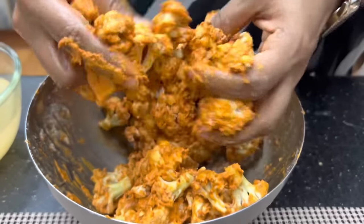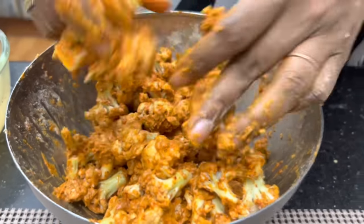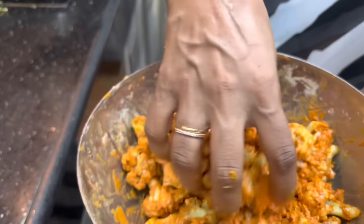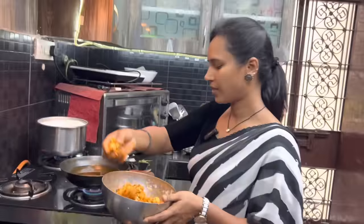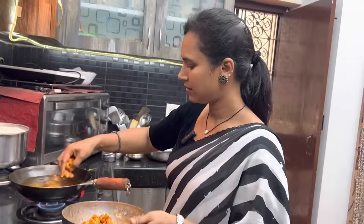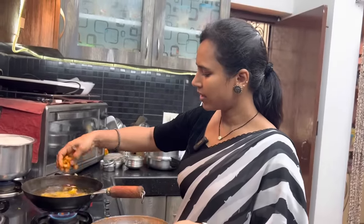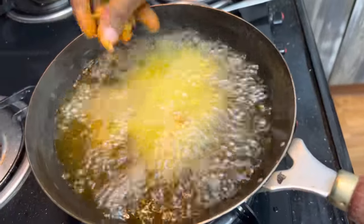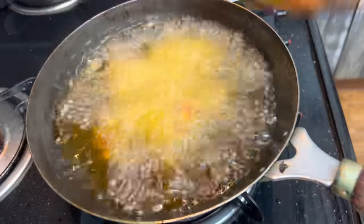Now we are ready to fry. Let's fry the cauliflower in the pan.